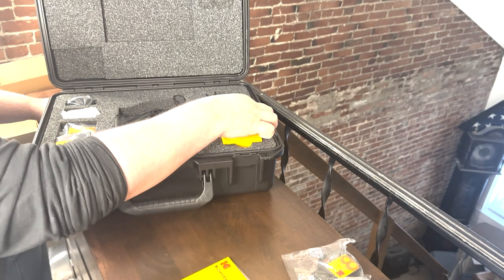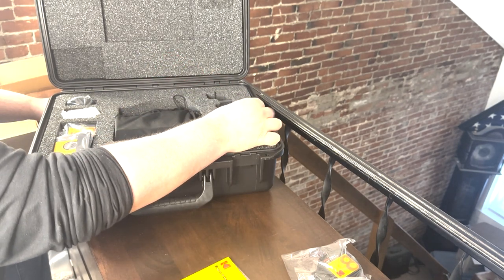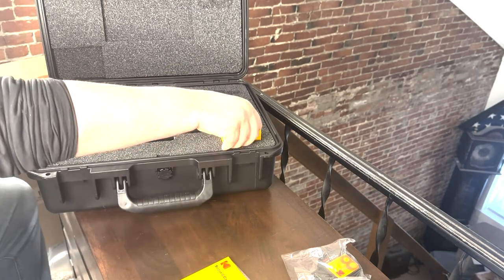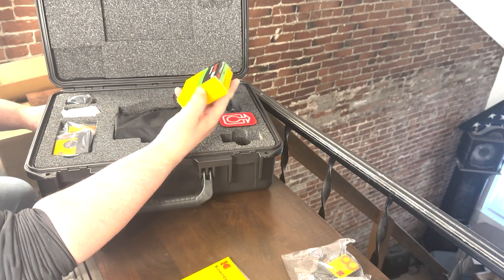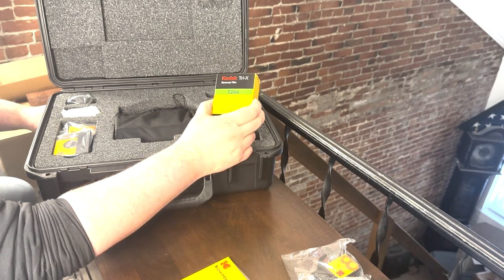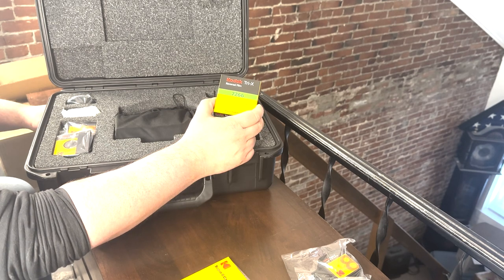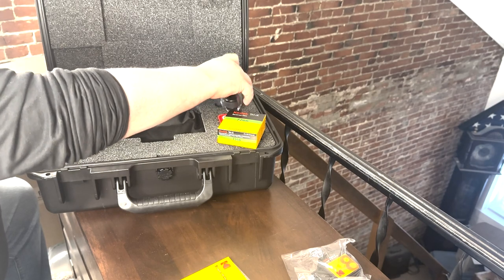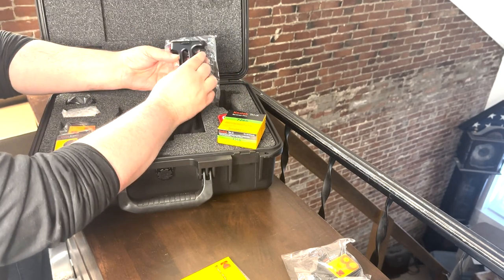Here's our box — this is kind of a nice, I guess that's a 'Shot on Film' patch. It comes with one cartridge of Kodak Tri-X reversal black and white film. Yes, black and white. We have our pistol grip.